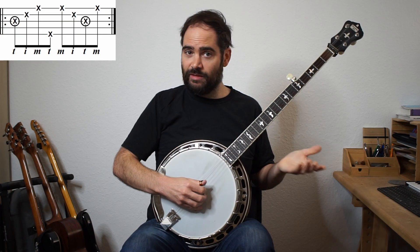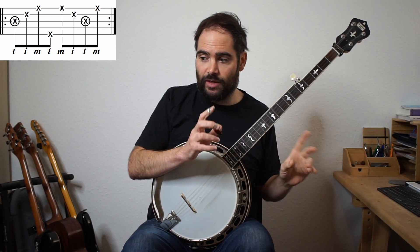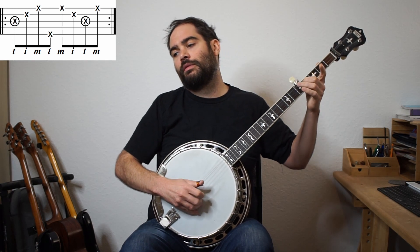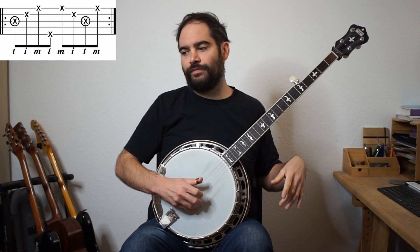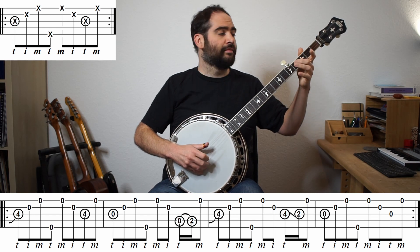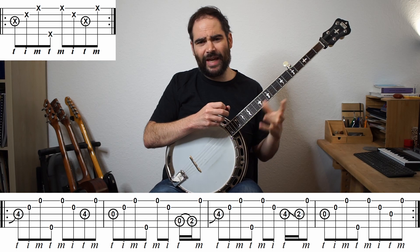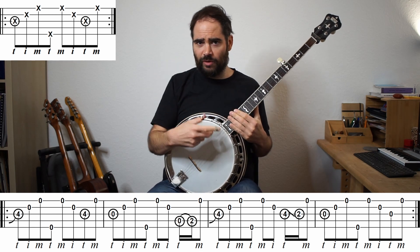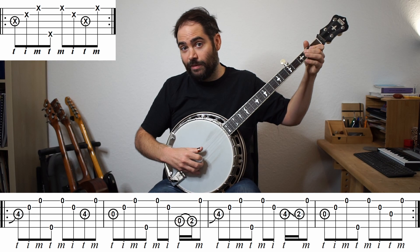Remembering with the forward reverse roll, when we play this, we're going to actually have to change a little bit of the rhythm with this melody. I'll play through what I have and then I'll put it up and we'll talk about it. So notice a couple of things here. In that second bar, we had to get three notes. When we do the forward reverse roll, there's only two circle notes. So the easiest way to do this is to have a hammer-on or a slide to do two notes at once.